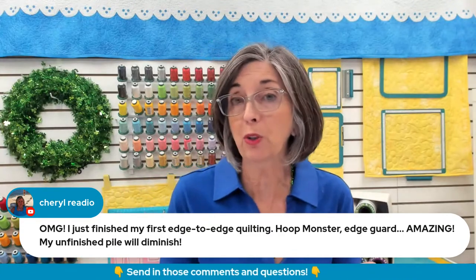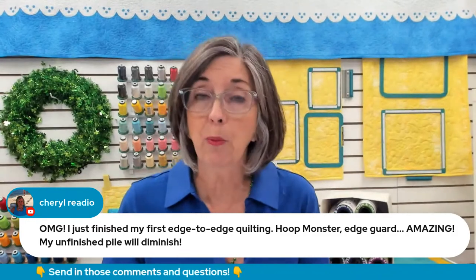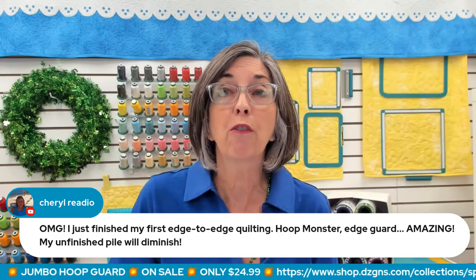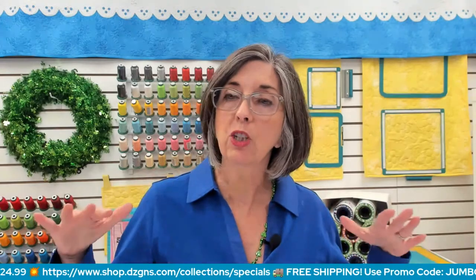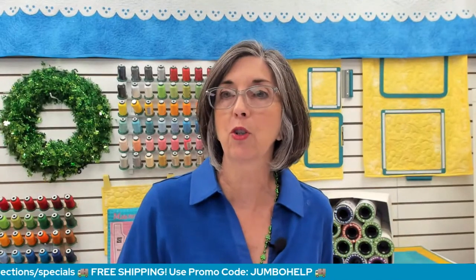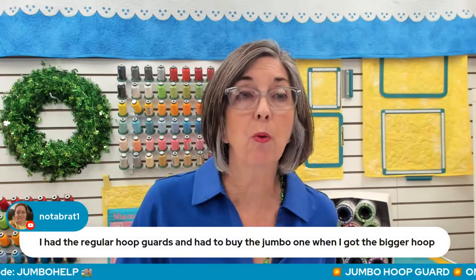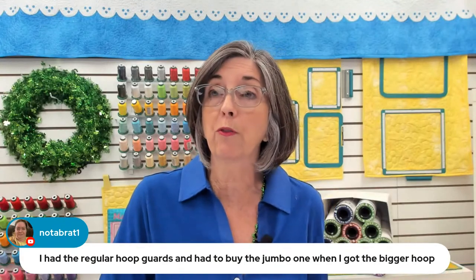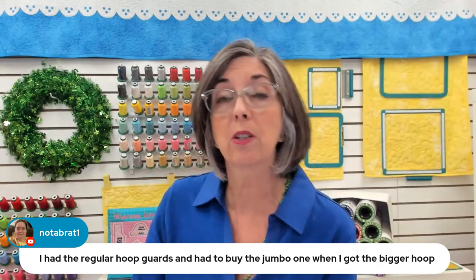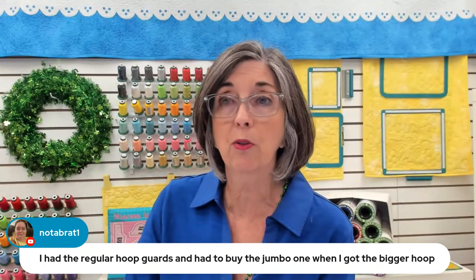When you have the right tools, like a Snap Hoop Monster and a hoop guard, you don't have any more fear or dread of quilting with your embroidery machine. It's all about managing that large task. The regular hoop guard was out for almost a decade, and it was just this year that we introduced the Jumbo Hoop Guard. So you're right up to date with all the good stuff.